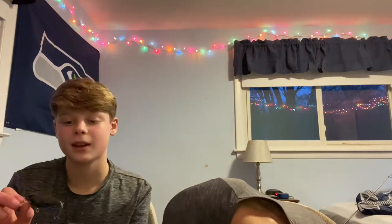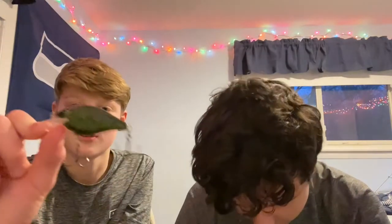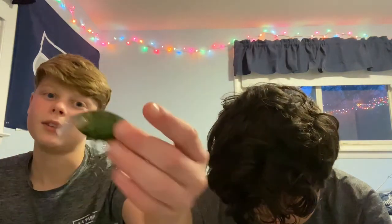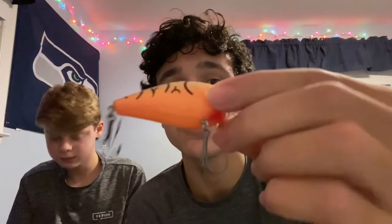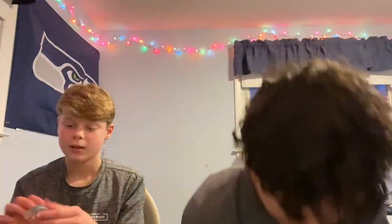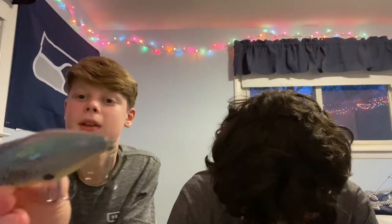The third bait we're reviewing is the dark green Rapala lip crankbait with a bit of orange at the front, mostly dark green. This next one is basically the same but smaller, with an orange belly — also a lip crankbait.